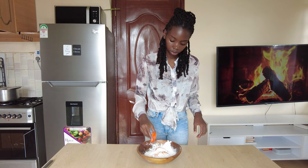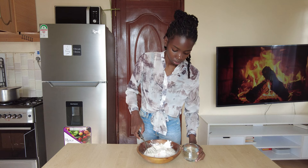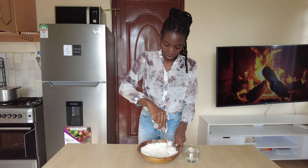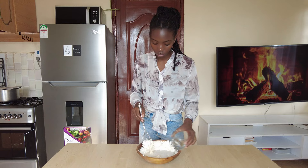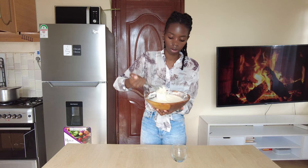Grab your whisk and mix everything together. Now add in a cup of cold sparkling water, a little by little. If you don't have sparkling water, you can just grab a club soda, milk, or just regular water. Mix until you get a nice smooth batter — the consistency should look like this.